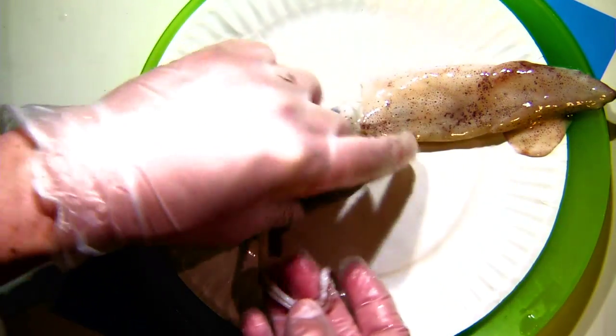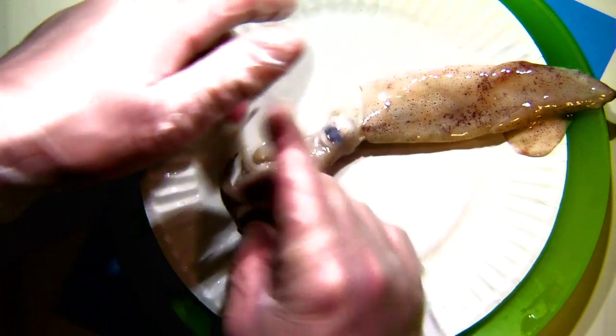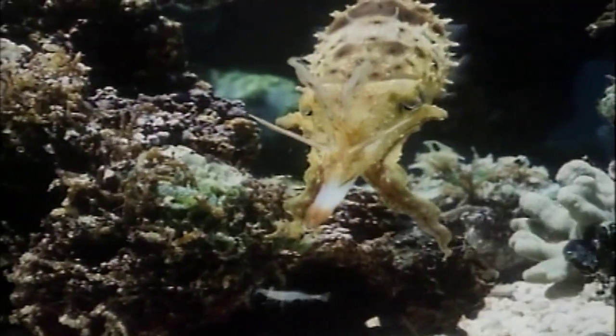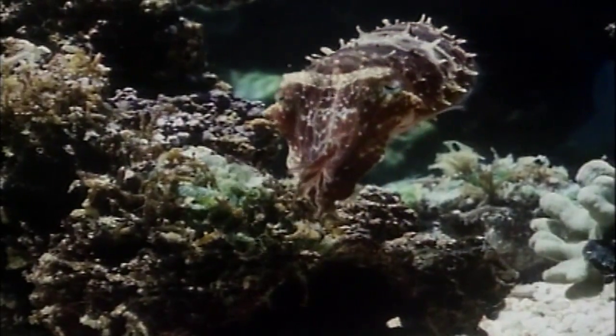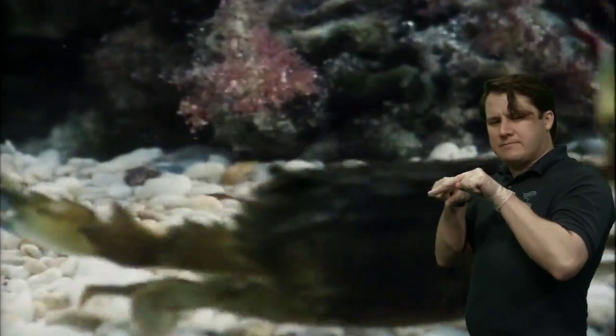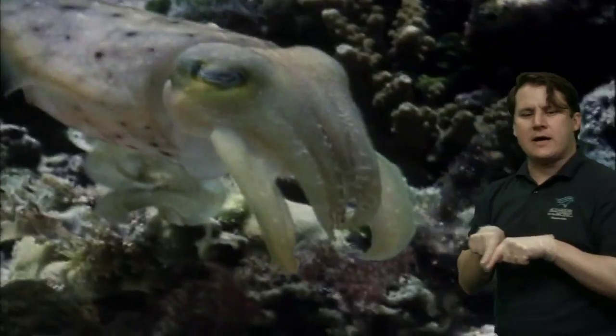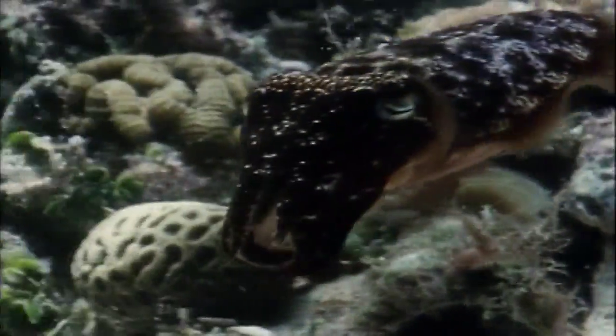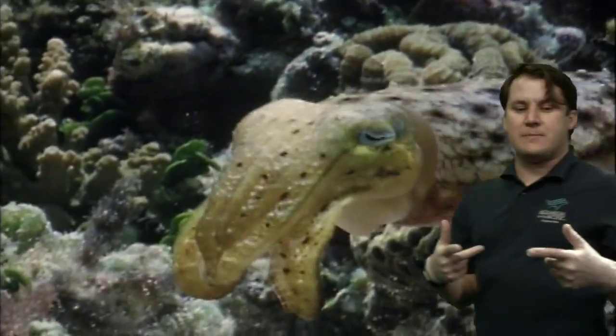The tentacles are more thin, tube-like structures that only have suction cups on a kind of blade at the end of them. These two structures have different purposes, which we can see by watching a video of a cuttlefish eating. The cuttlefish — also with eight arms and two tentacles — sends out those two tentacles almost like spears, darting them out, pulling its food item in, and then grabbing onto it with the arms to manipulate it while eating. The tentacles are for reaching out and grabbing, and the arms are for manipulating and holding once the prey is closer to the mouth.